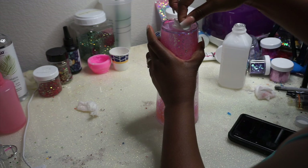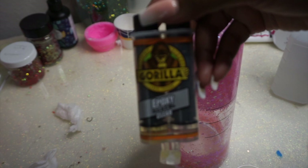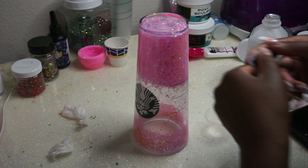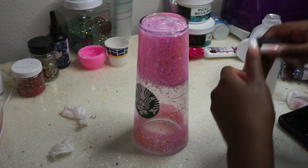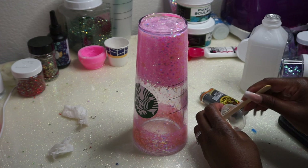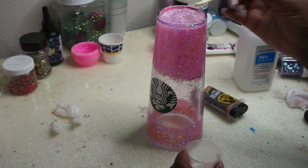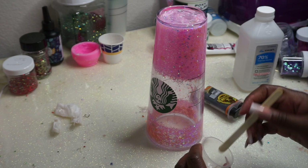I wipe it down a bunch of times. Then I use Gorilla Glue five-minute epoxy — a two-part epoxy — to fill in the hole first, then fill in the bottom. I do this in two steps because filling the hole is the most important thing. You don't want to combine that with filling the bottom, because if the hole isn't sealed properly, the liquid will press up against the bottom and eventually cause damage to the cup.